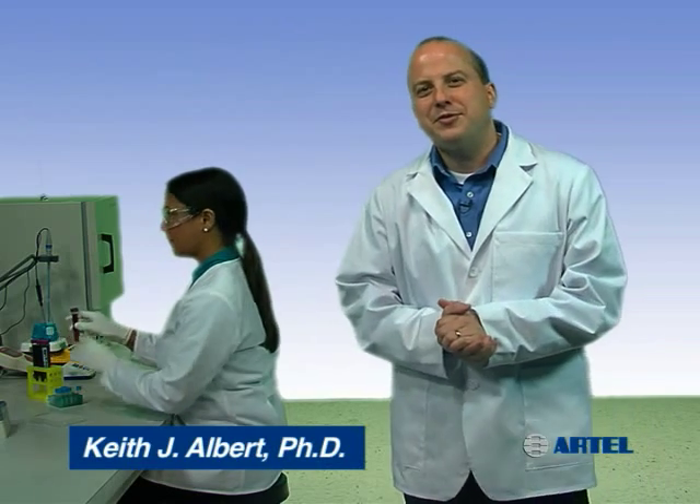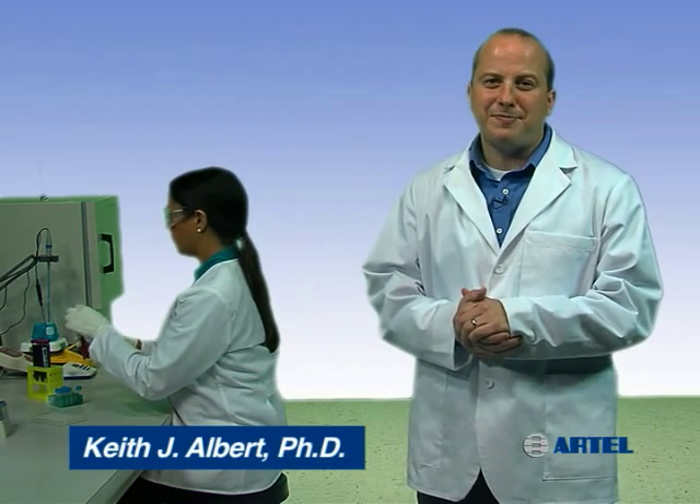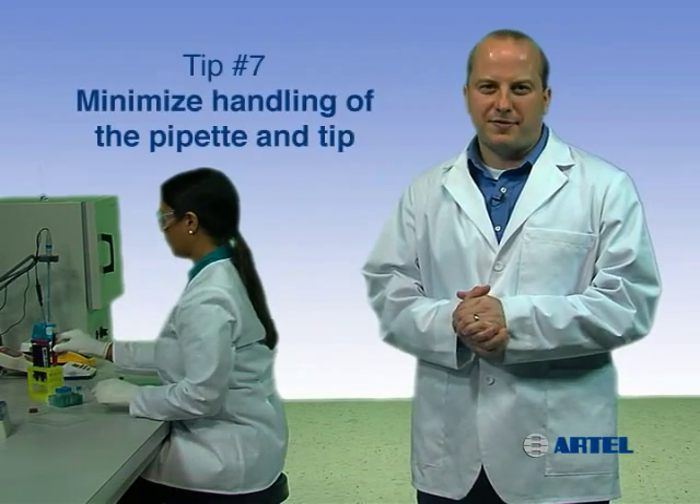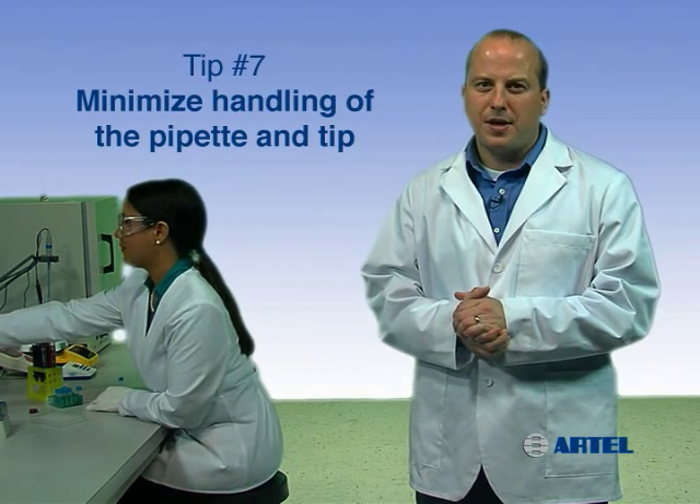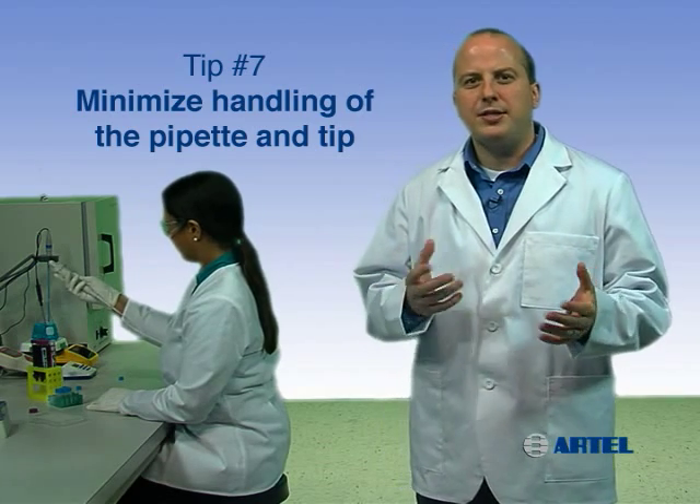Proper pipetting technique can help you ensure liquid handling quality in your lab. Pipetting tip number seven is to minimize handling of the pipet and the tip. Avoid over-handling the pipet and tips, as body heat transferred to the pipet during handling disrupts temperature equilibrium.